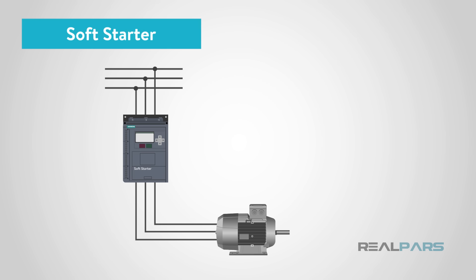In this lesson, we are going to discuss the soft starter method amongst all, and we will cover the rest of the methods in future videos.